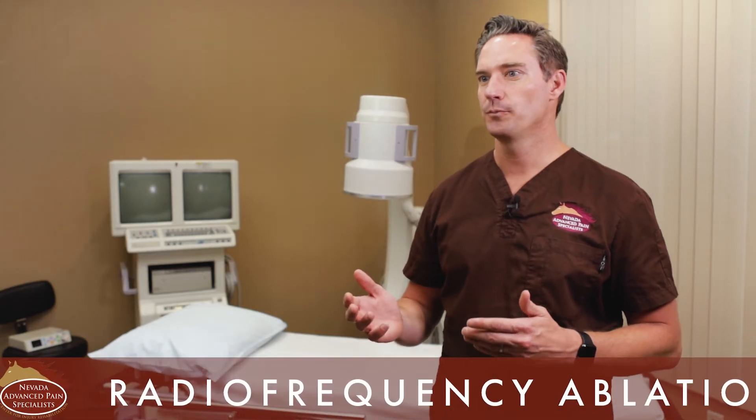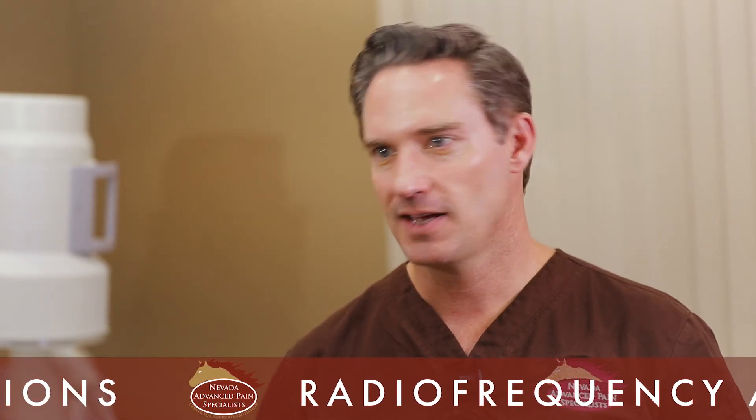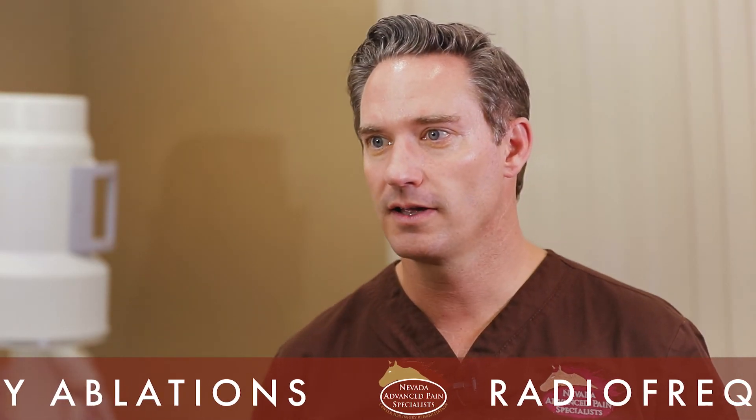Typically this procedure has to be repeated, and how often depends on how much of the nerve we destroy. The typical needle I use has a 10 millimeter lesion zone, and the average human grows the nerve back at about one millimeter per month — so that's about 10 months. Realistically, I see patients needing it repeated anywhere from six months to 10 years. Some patients I've done it once and they've never come back, especially if they commit to core exercises and change their body mechanics.